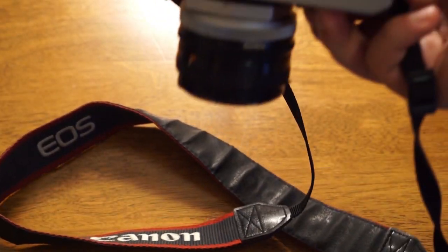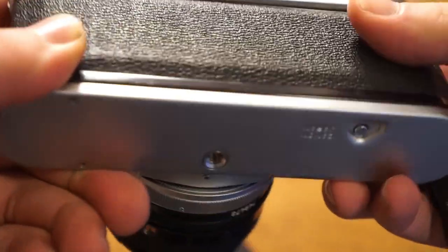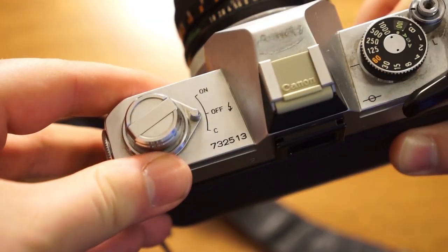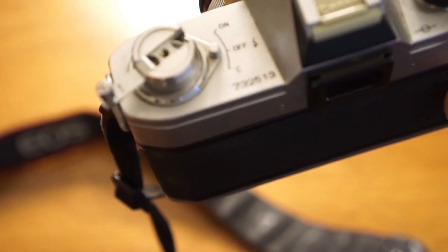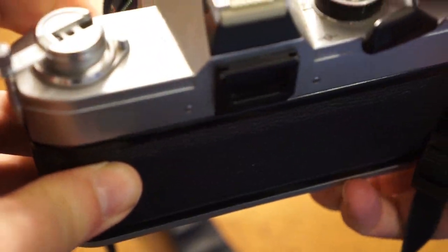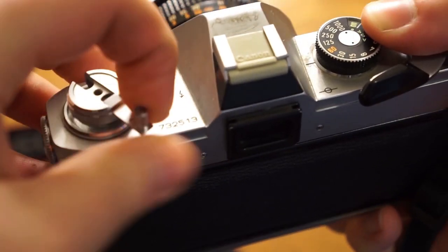There's a button on the bottom of the camera, and you press and hold this to release the film from the sprocket so that you can rewind it. On the top of the camera, the film rewind crank is right here, and there's a little arrow pointing to which way you need to turn the crank. So we're going to press and hold this throughout the whole process — you can do that with your thumb — and we'll just slowly crank the film back into the canister.